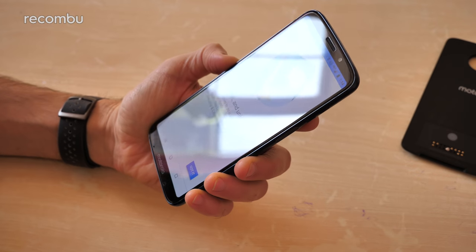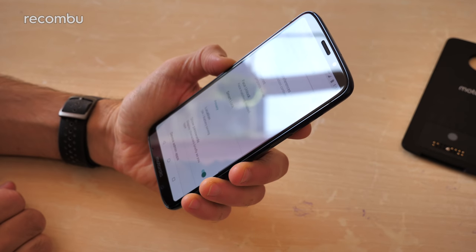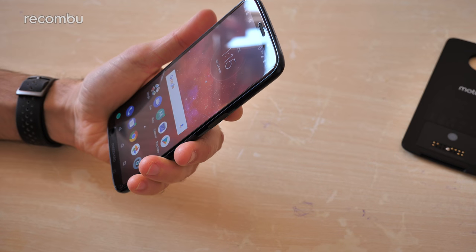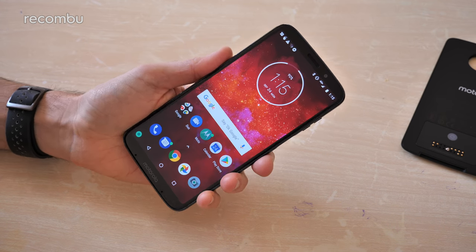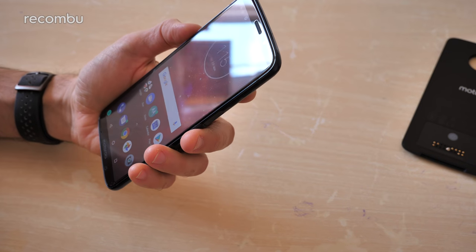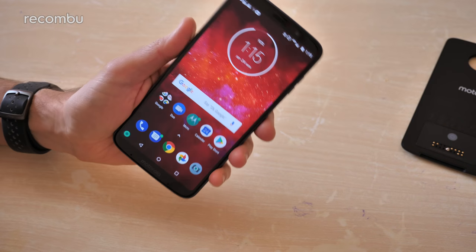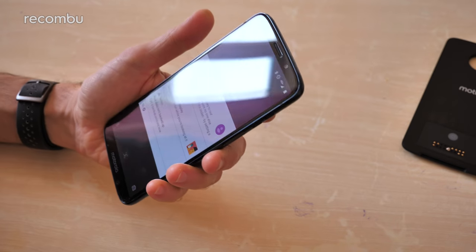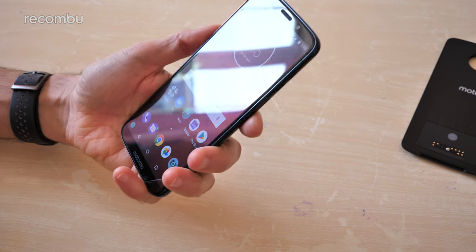You can just literally just lift the phone and it will read your face automatically and unlock your smartphone. As you can see, pressing the power button now automatically scans your face and bypasses the lock screen. Hopefully in a brightly lit area it will be basically instant access, and it should work well in low light environments as well, similar to the likes of the OnePlus 6, the P20, and all that kind of stuff.